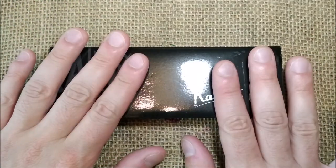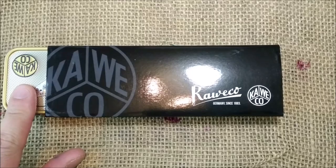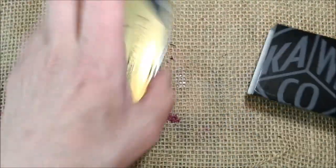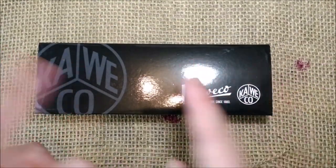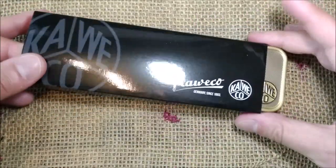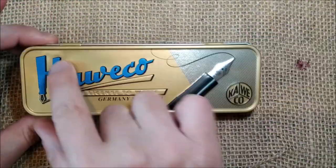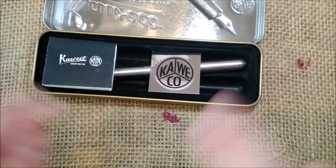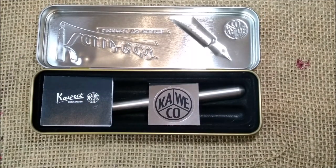The pen comes inside the typical tin box with a black cardboard sleeve that has these inscriptions. It has this box — there's a ding there — and this is a long one because this is the Caveco Steel Supra, or the Supra Steel.